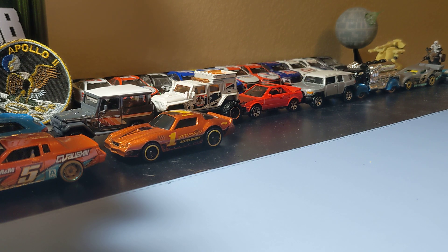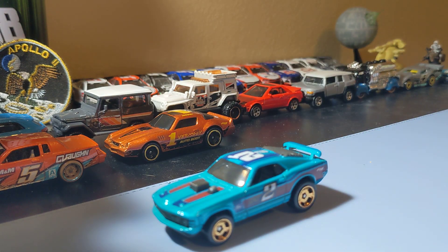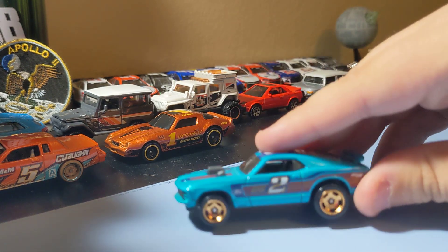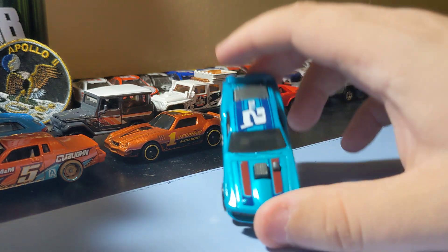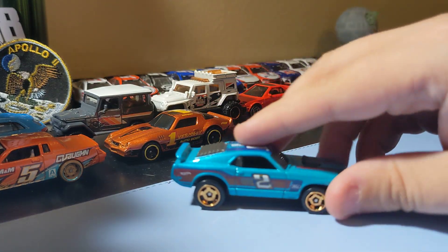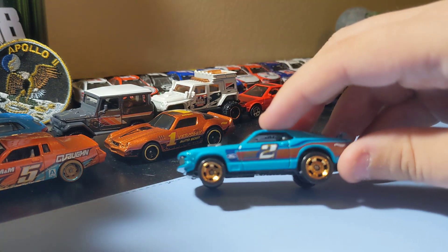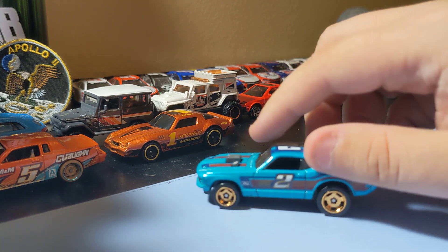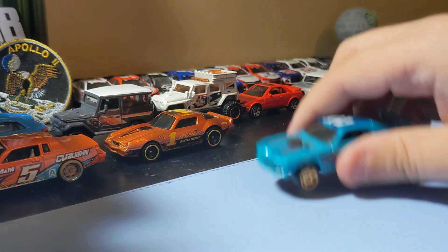Last up in the first five-pack is the '74 Mustang Mach 1. Do you like this one? Those rims are pretty cool. I like that blue with the two on top — just a cool Mustang. I had to find this one. Yeah, it looks pretty cool, so that's a cool Mustang to add to the collection.